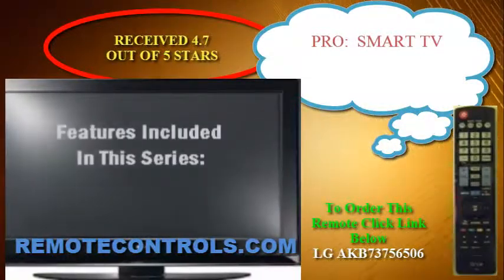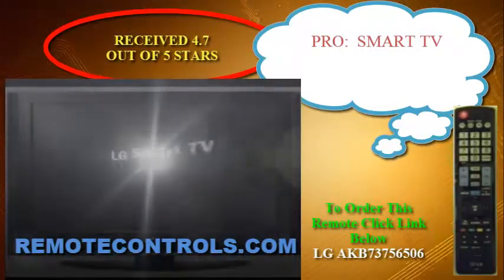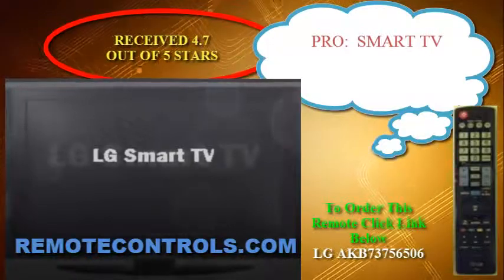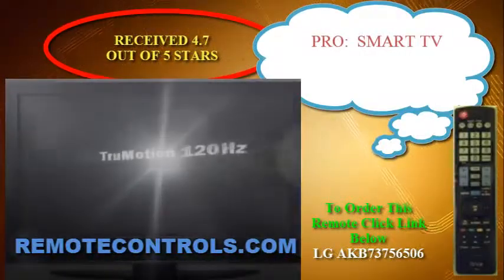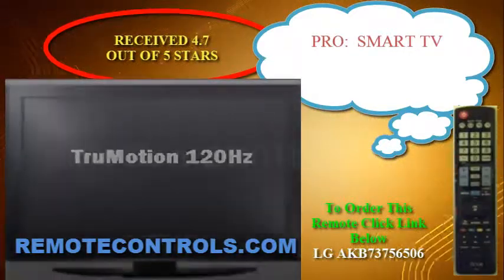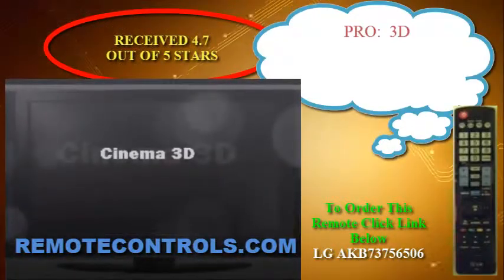Other than that, it does not come standard with the wonderful magic remote, which many find very appealing, although this item can be purchased separately. This series comes with the standard remote, part number AKB73756506, which will allow you to navigate through the TV's menus.